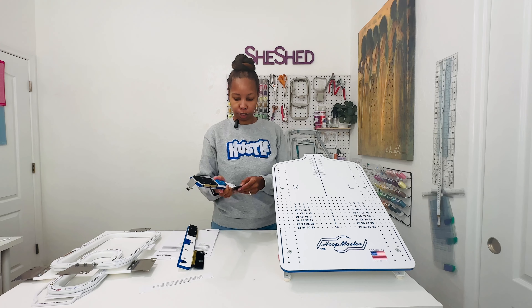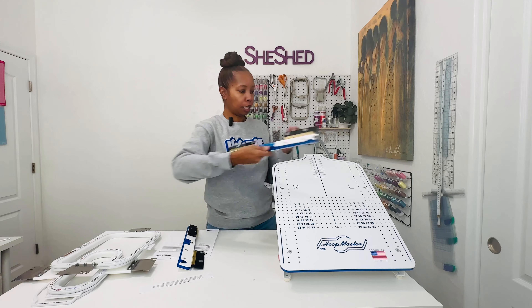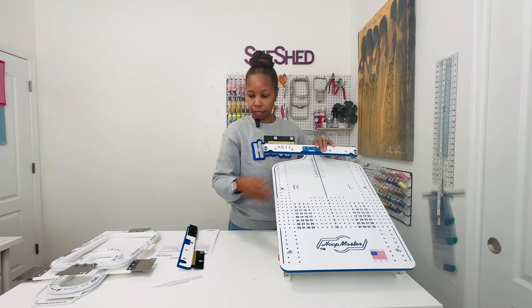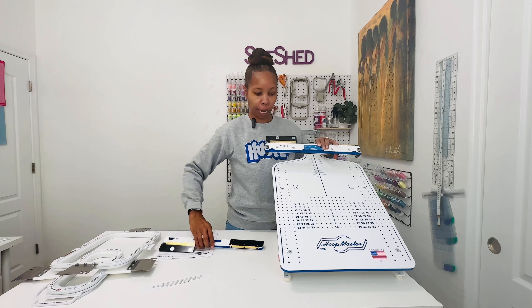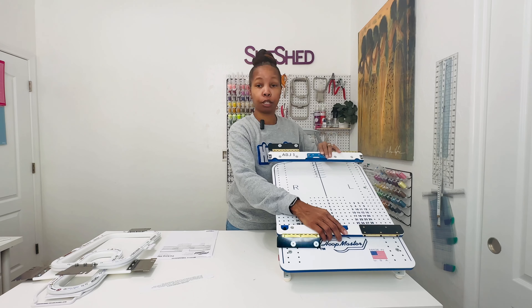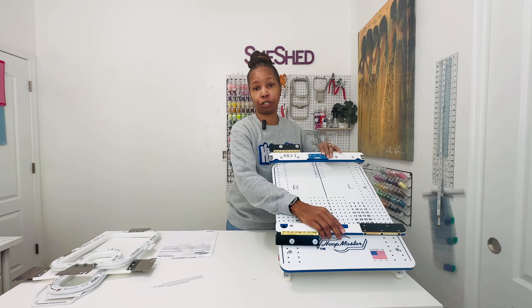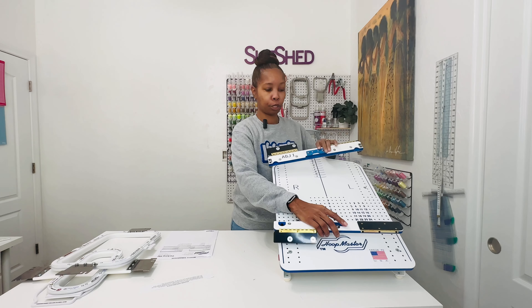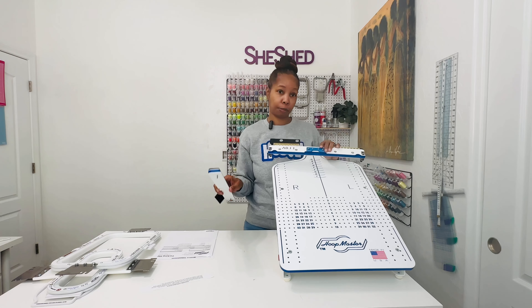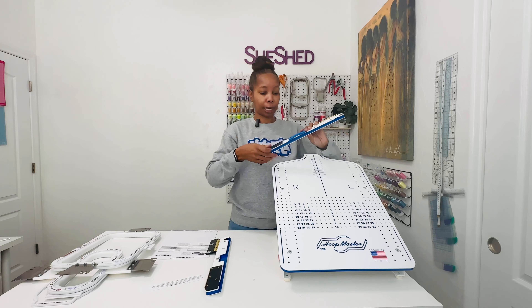But these are to go onto the hooping station — you position it wherever you need it to go, and then you'll put the bottom one wherever it needs to go, and then you'll press it into the board. And that's where you'll place your stabilizer in between these brackets, and then you'll go ahead and hoop your garment. But I'm going to watch the video to make sure that I use these correctly.